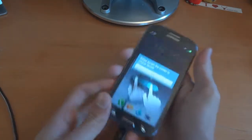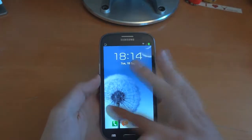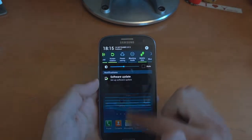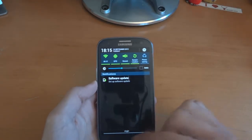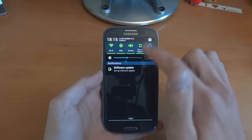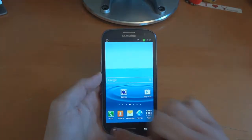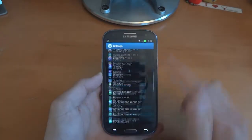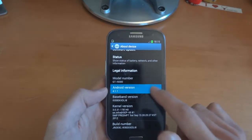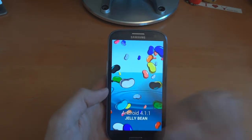It's just finished, so we can unplug it from the PC. Here we go — this is JB. As you can see it looks pretty nice, a little bit different from what I was used to. Seems pretty snappy I've got to say. As you can see I'm on LI8, and you can see the Jelly Beans.